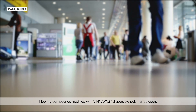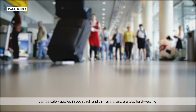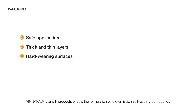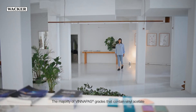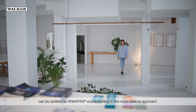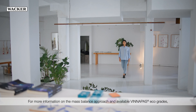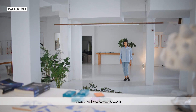Flooring compounds modified with WinniPas dispersible polymer powders can be safely applied in both thick and thin layers and are also hard-wearing. WinniPas L and F products enable the formulation of low-emission self-leveling compounds with and without finish coats and thus make a key contribution to a healthy indoor climate. The majority of WinniPas grades that contain vinyl acetate can be certified as WinniPas Eco according to the Mass Balance Approach. For more information on the Mass Balance Approach and available WinniPas Eco grades, please visit www.wacker.com.